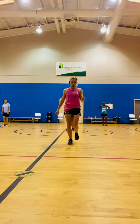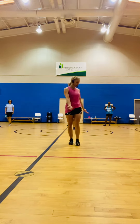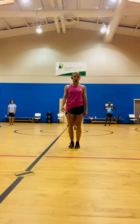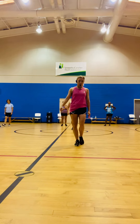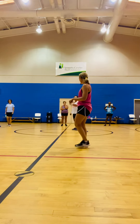Then we're going to do walk, walk, coaster step. Do you know what a coaster step is? You go back together forward. So walk, walk, coaster step. Then we're going to do a quarter turn, cha-cha-cha.